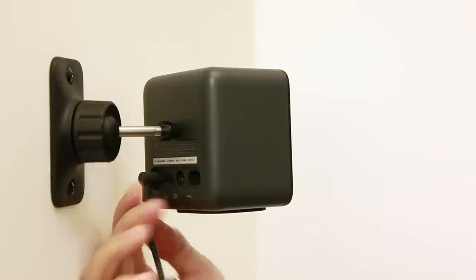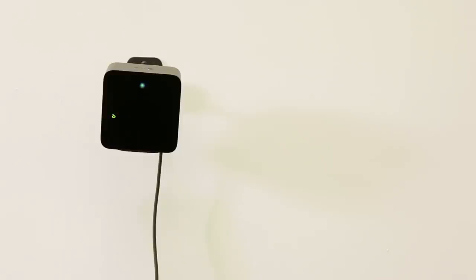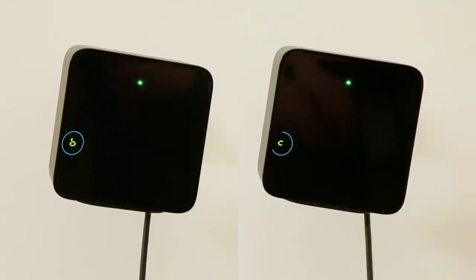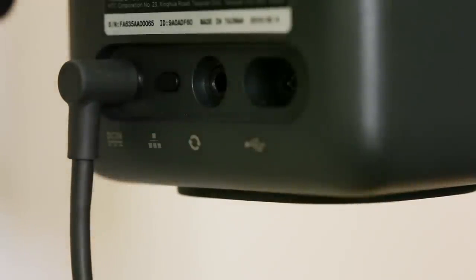Connect the power cable to the base stations and remove the protective films. Plug in the power adapters to a power source. The base stations automatically turn on and you should see the status light is green. You should also see two different letters, B and C, showing on their channel indicators. If B and C are not showing, press the channel button at the back of the base station to change the channel.